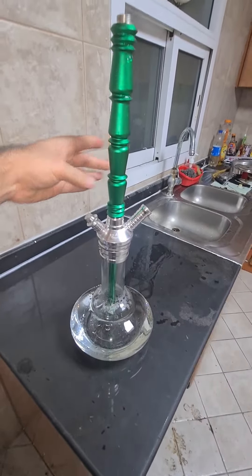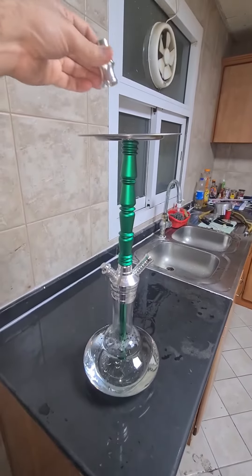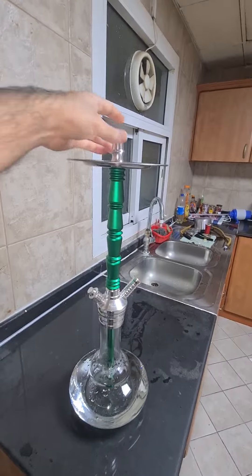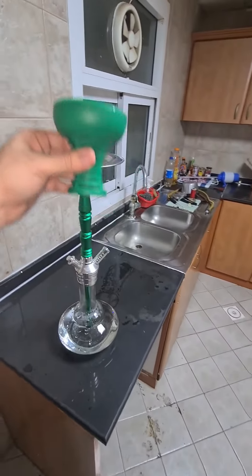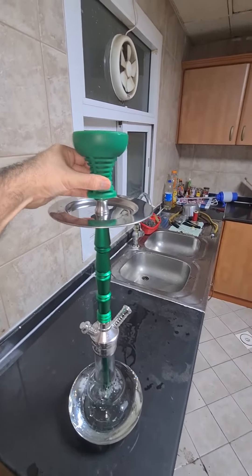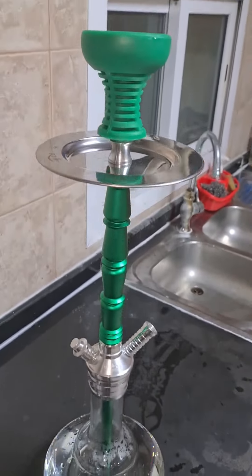The next step is you need to make your shisha ready. The coal is burning meanwhile I'm just making my shisha ready. Now you need to put your shisha head on your shisha, and make sure that your shisha is ready before the coals are done.